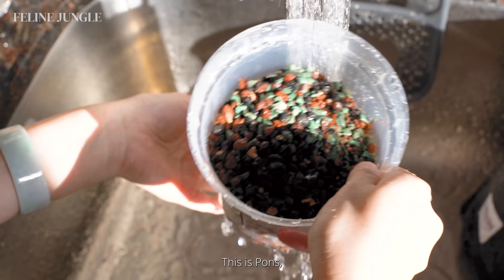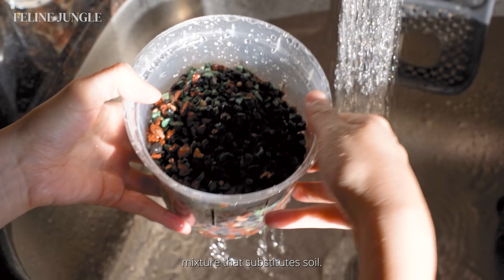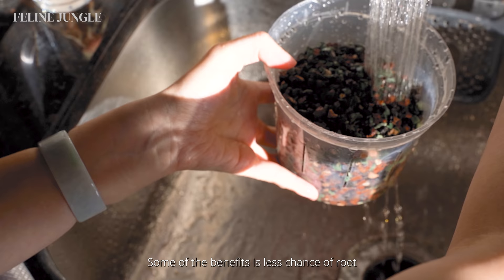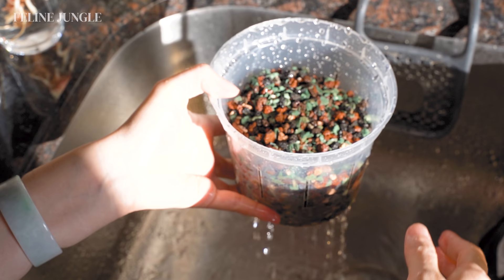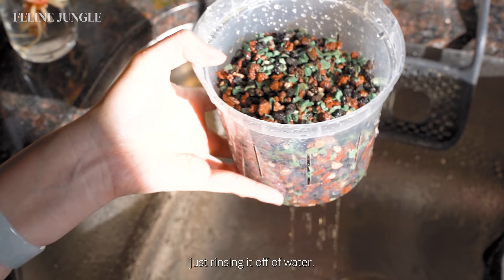This is LECA — a rocky planting mixture that substitutes soil. This is my first time using it and I've heard many good things about it from you guys. Some of the benefits include less root rot and more root growth due to better air circulation. It's very similar to LECA and here I'm just rinsing it off with water.